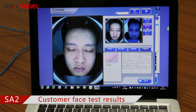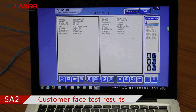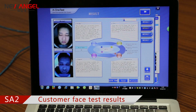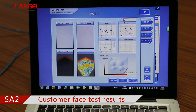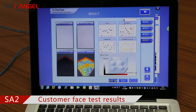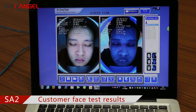Let's check the test result — result one, two, three, and four. You could feel free to save the test result as a PDF or print it out. Thanks for watching.